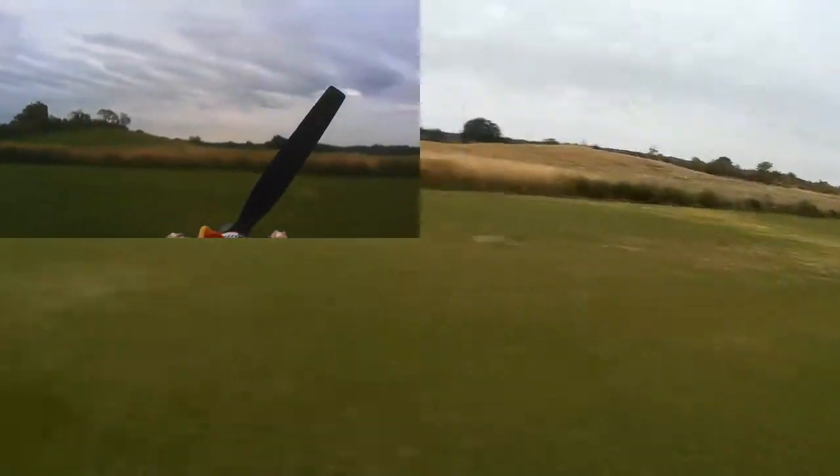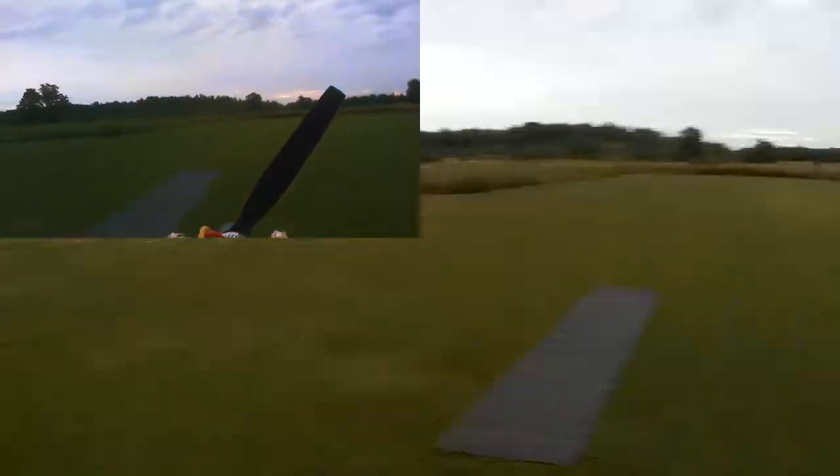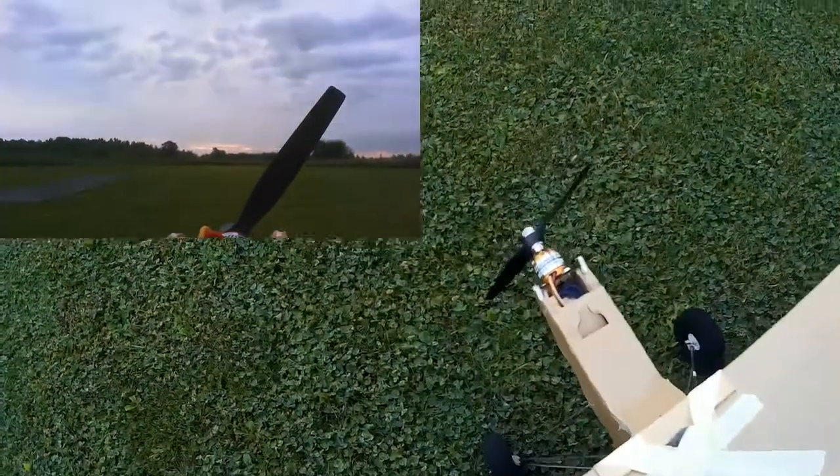I had the runway out because I was trying to take some small, low-powered planes off. The wind is unusually coming mostly from the east today.